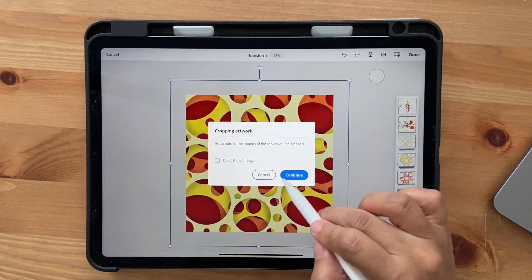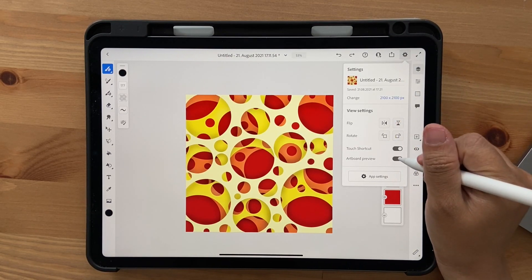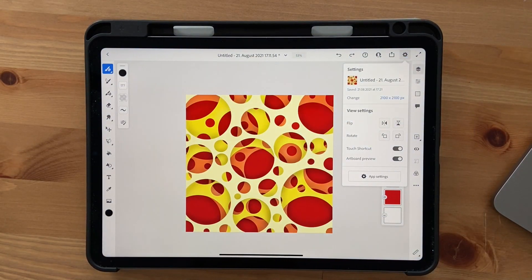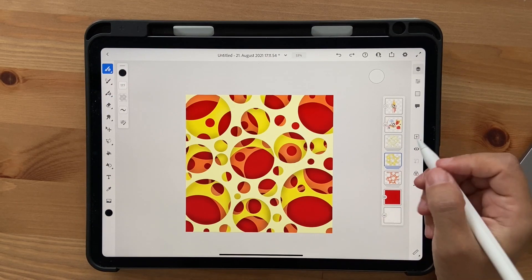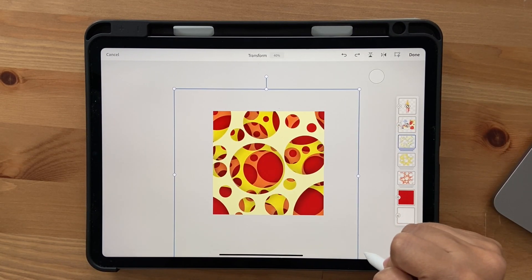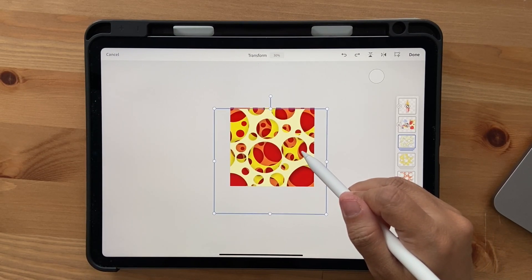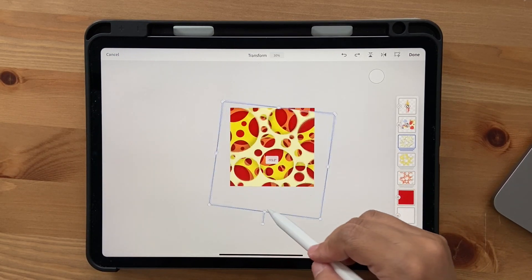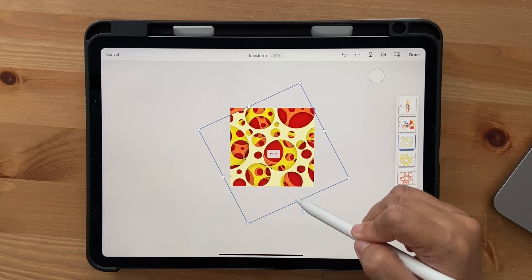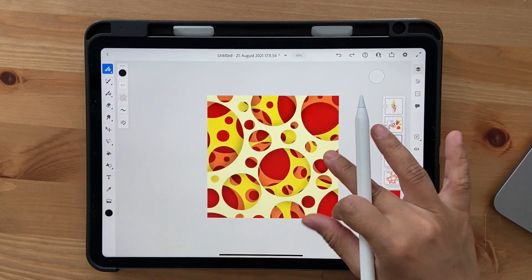Everything beyond the artboard will be cropped. There's an option called Artboard Preview — if you uncheck it you can see everything beyond your artboard, but I like to keep it checked so I can see exactly what the final artwork will look like. Go to the pale yellow layer, click Transform again, and make it even bigger and arrange it so it looks a bit different. You can also turn it to match your design. Click Done and you've created your own different version.